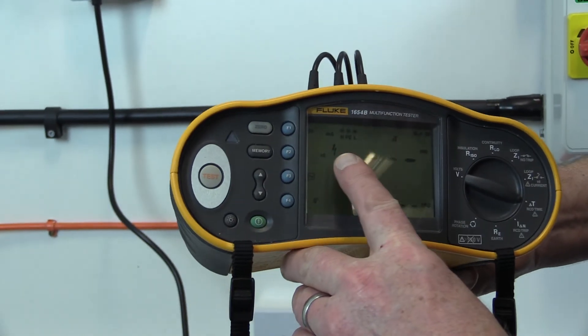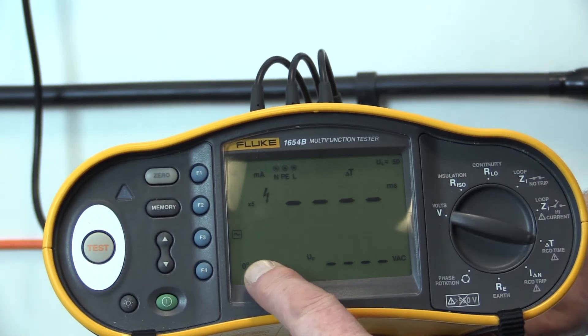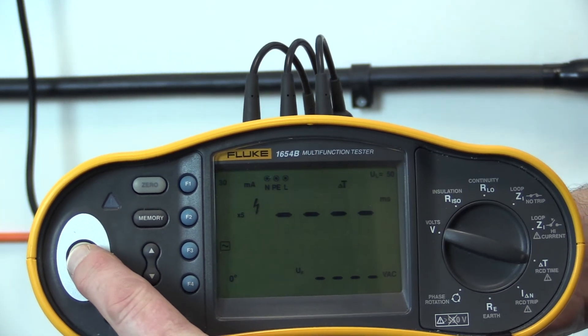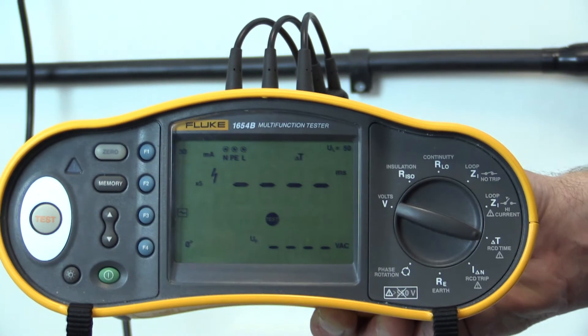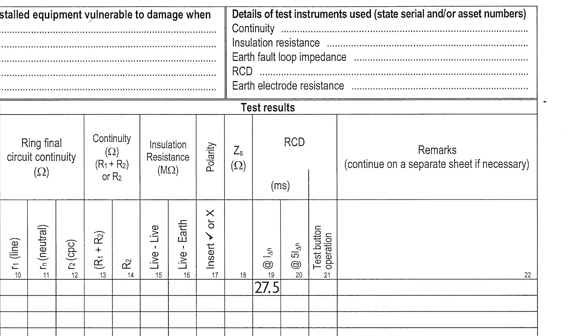A further test is carried out at five times the rated residual operating current, and the device should operate within 40 milliseconds. Again, the test is carried out twice with the test instrument settings for rising and falling current selected. As previously, the higher of the two measurements is recorded in the RCD 5IΔN column of the schedule of test results.